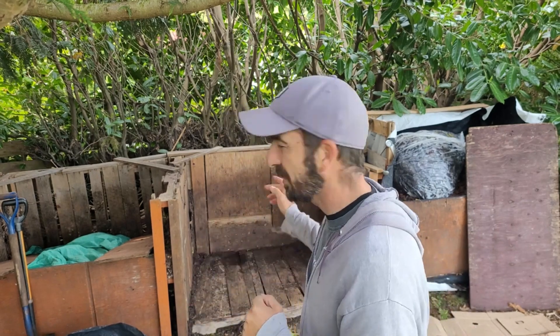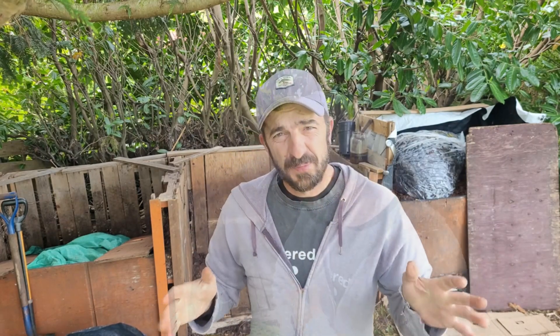To start off, we're going to begin with carbon — some leaves — and then just go brown, green, brown, green, and finish on browns. So when I flip it, browns are on the bottom and everything will kind of get mixed up. The difference with this pile is I'm not going to flip it nearly as much.